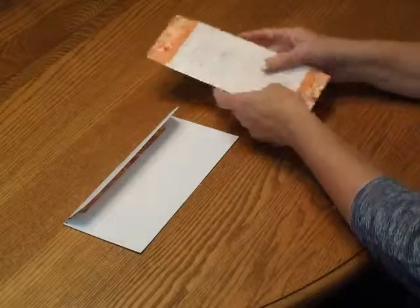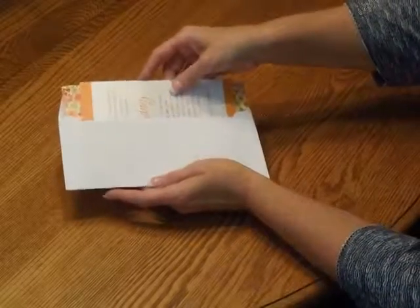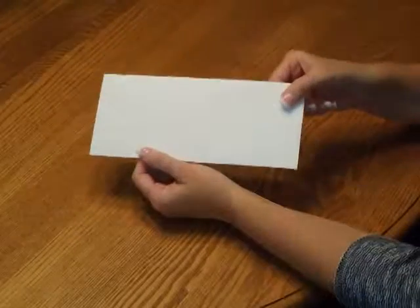Pick up the invitation and insert it into the envelope so the front of the invitation is facing the back of the envelope. Close your flap, seal it, and you're ready for mailing.